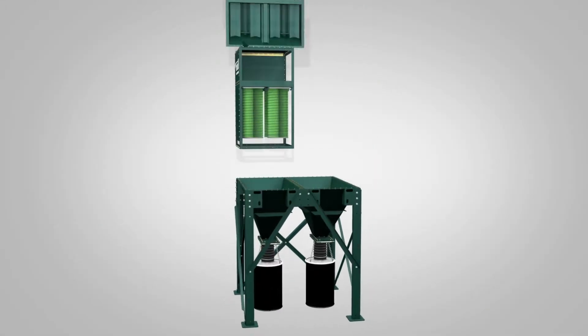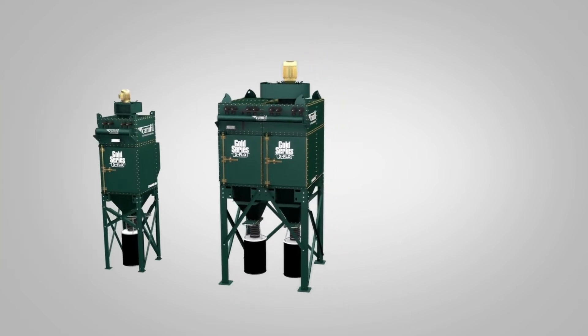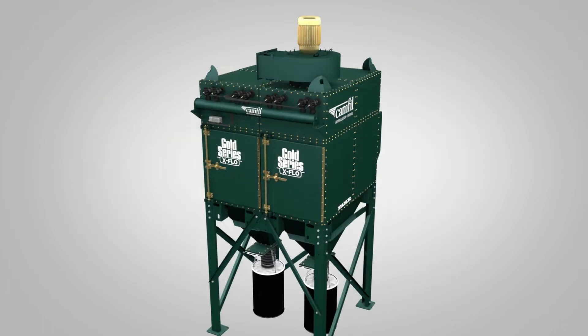They're designed in modules, so they're easy to build and assemble in limitless sizes and configurations. The modular design enables fast delivery that's just right for your application and your space.